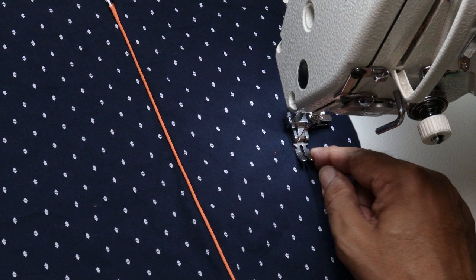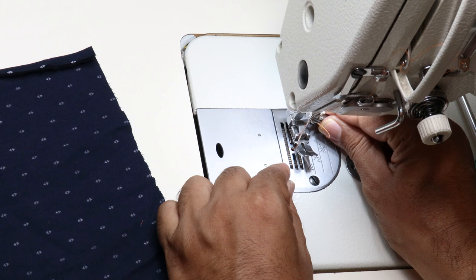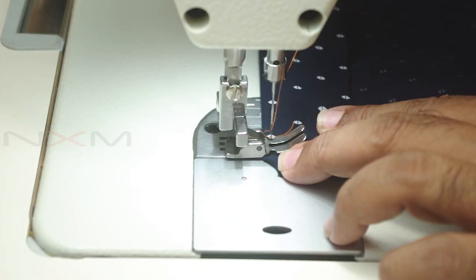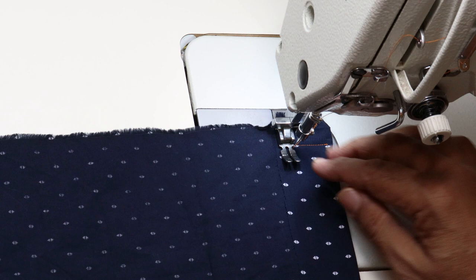Now I will show how to use the same presser foot to attach elastic at the waistband. Place your elastic at the end — I am showing it on a waist fabric here. Keep your elastic at the end and fold the fabric as per the elastic width. You can also overlock the edge, but I am just showing the elastic attachment here. First sew at the end, then put the needle in, turn the fabric, feel the elastic with your finger, keep the presser foot next to the elastic, and use the elastic as a guide to start sewing.